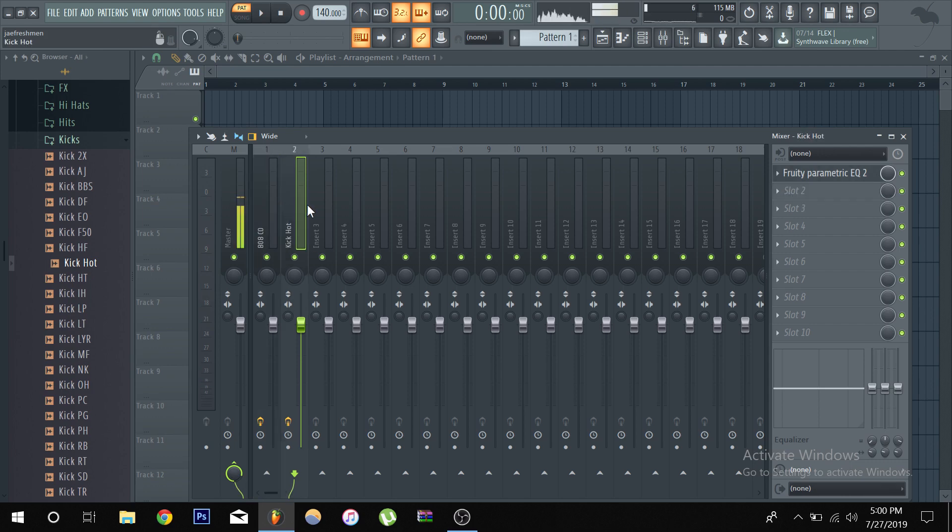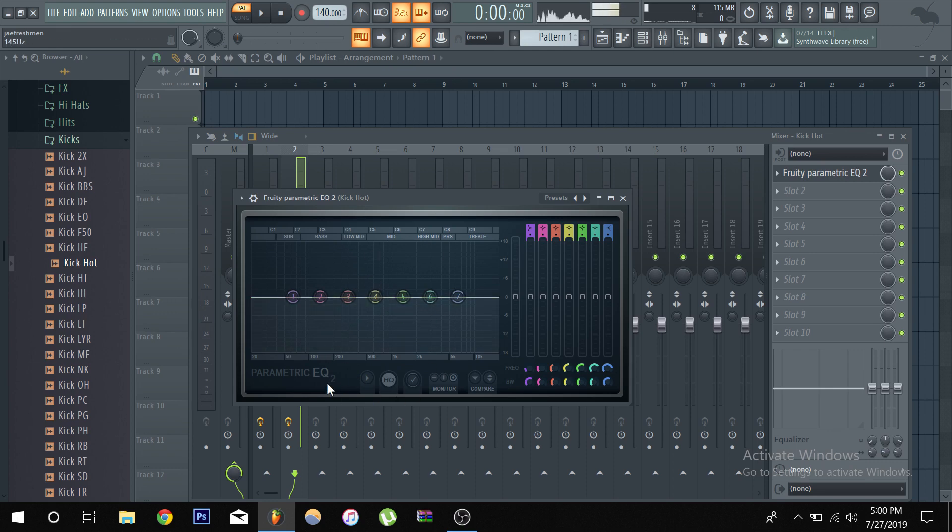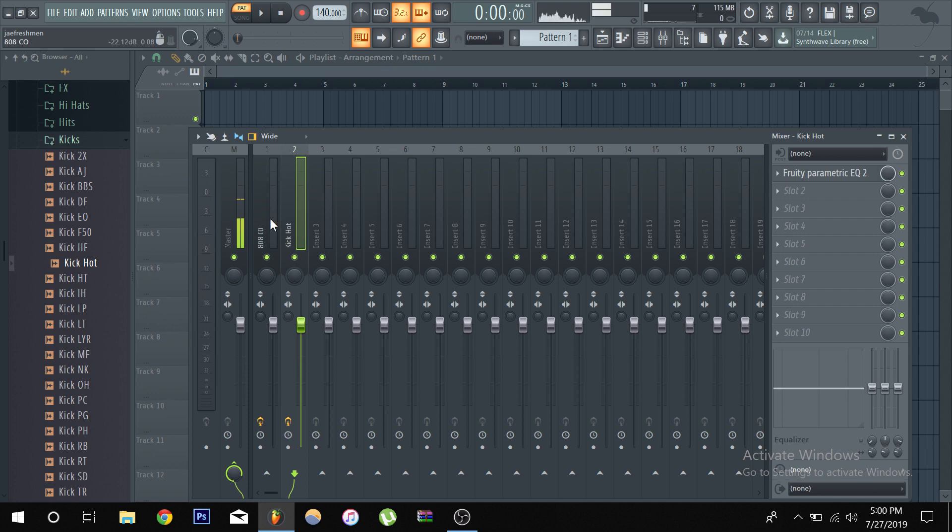Remember, sidechaining is not only for 808s and kicks. Let's say you have a melody playing with a lot of mid-range frequency and that's where the snare hits. Instead of EQ-ing out some of the mids from the piano to make room, you can easily do a sidechain and just duck it — you'll be able to keep those frequencies, it's not like you're removing them permanently. That's why everything is about context. Let's say you have a hi-hat and an open hat — that's a good time to sidechain the hi-hat with the open hat.